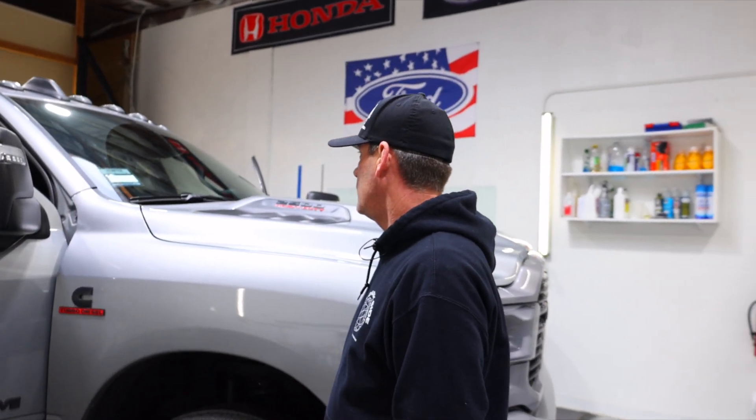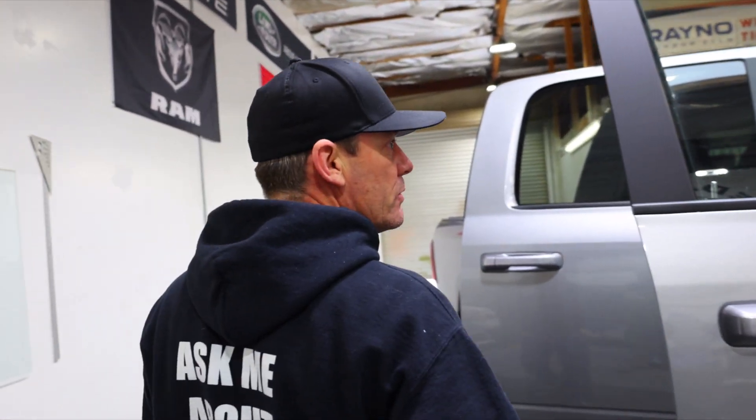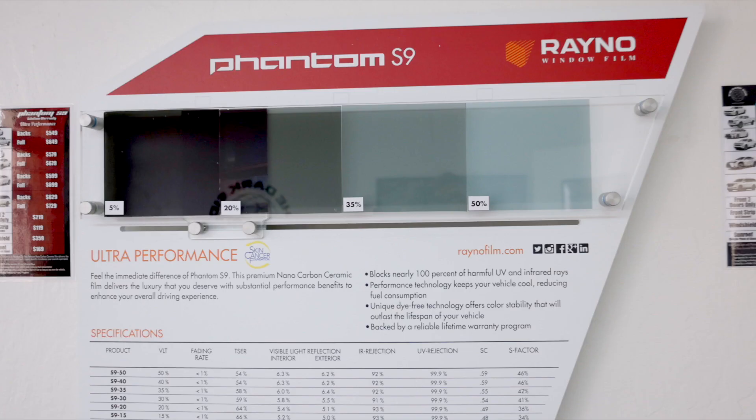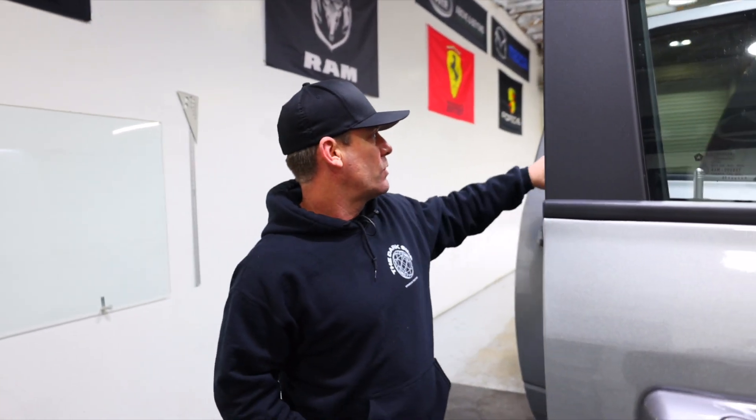A customer comes in wanting privacy and heat protection, so we're going to do the S9 50 on the windshield and a 35 — a medium grade — on the front two doors.